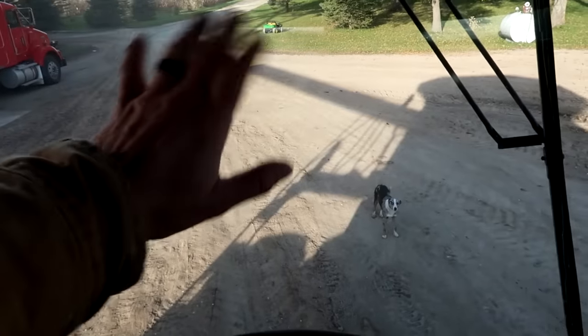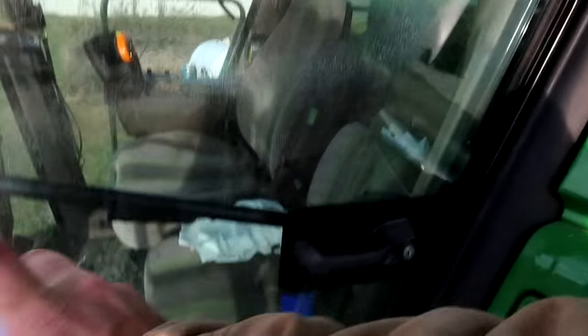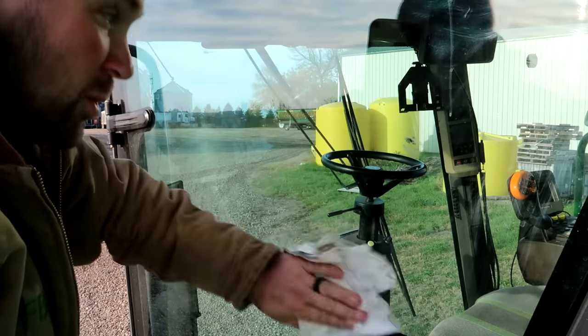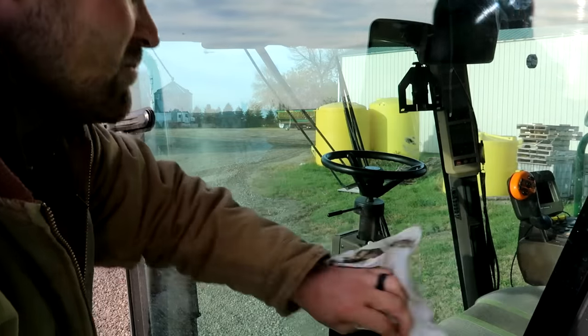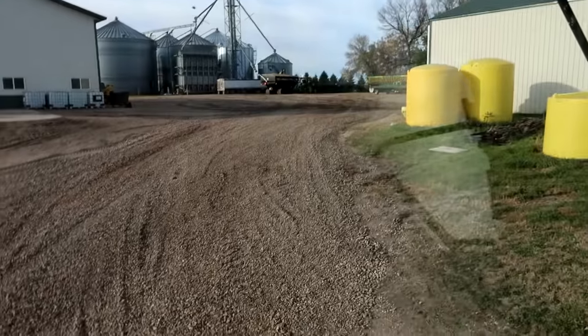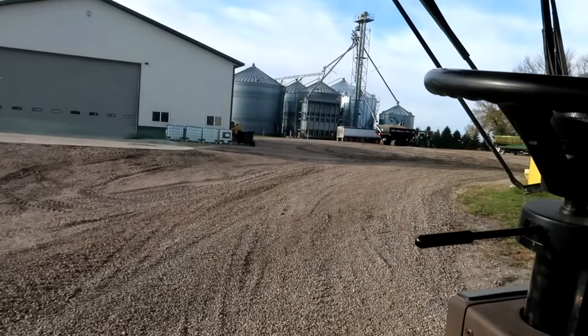The dog gets excited when I wave at her from the combine. It's particularly important to keep this window nice and clean so that I can get better pictures of the grain cart for Instagram while we're on the move. Look at that — Martha Stewart would be proud. You can't even tell there's a window there.